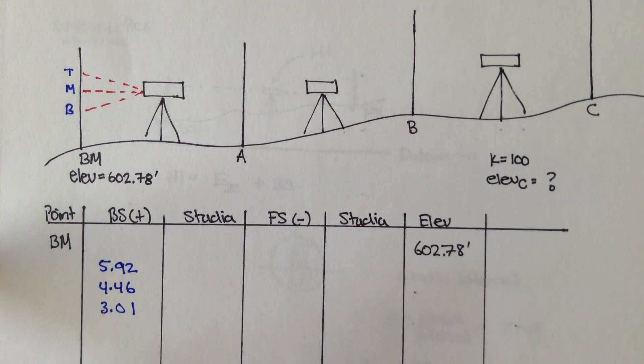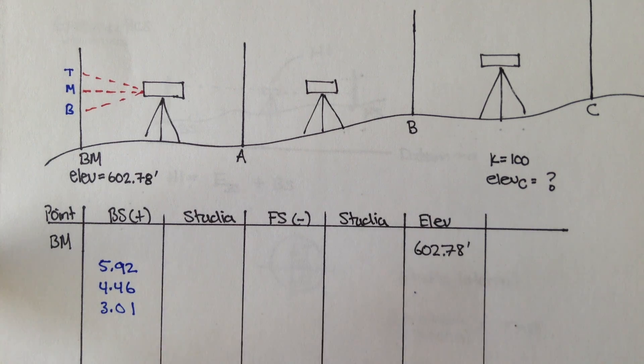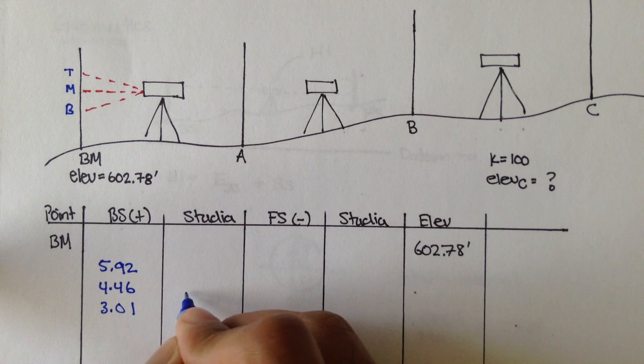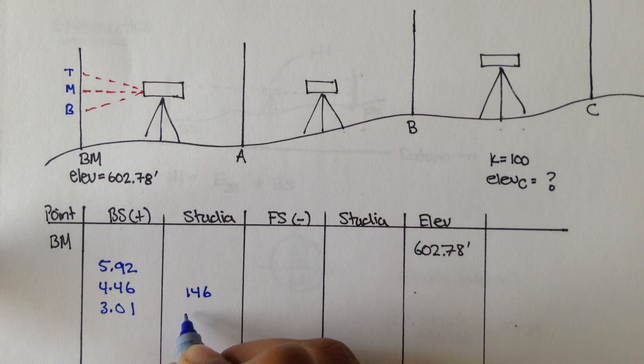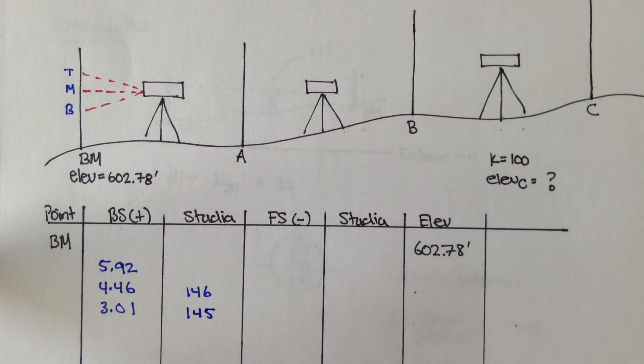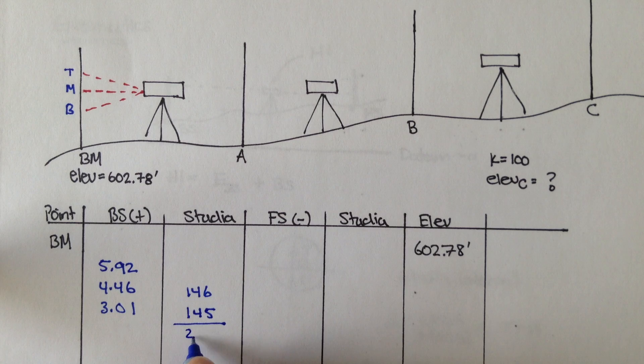The first thing you want to do is check your stadias. Let's assume K is 100. So the half stadia for top minus middle is 5.92 minus 4.46, which is 1.46, and if we multiply that by 100, we get 146. And the middle minus bottom, or 4.46 minus 3.01, is 145. We're multiplying the half stadias by 100 because when we add them, we get the approximate horizontal distance from the instrument to our benchmark — about 291.